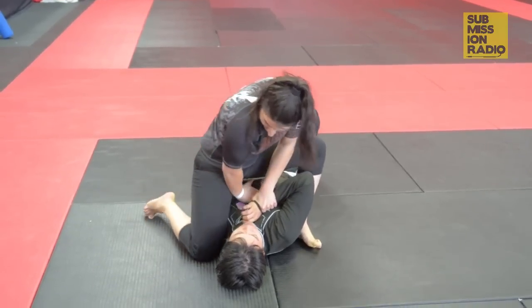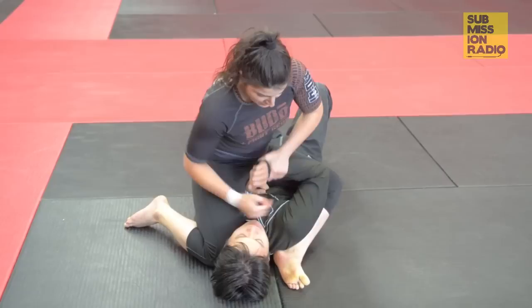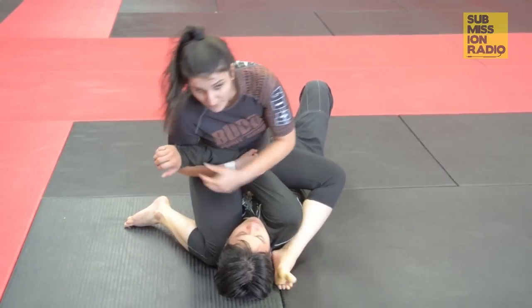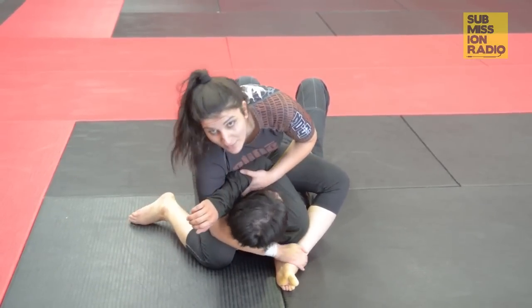As I jump, my knee comes over next to the head and my other foot comes underneath like this. What I do now is I lift this elbow up, go underneath the head, and hold on to my own ankle here.